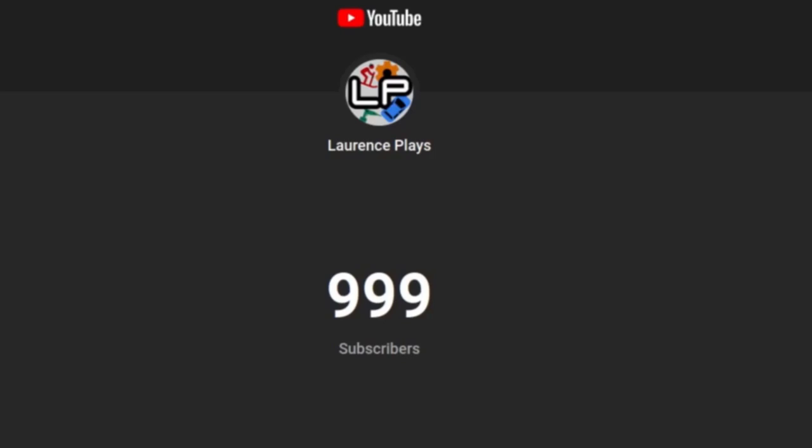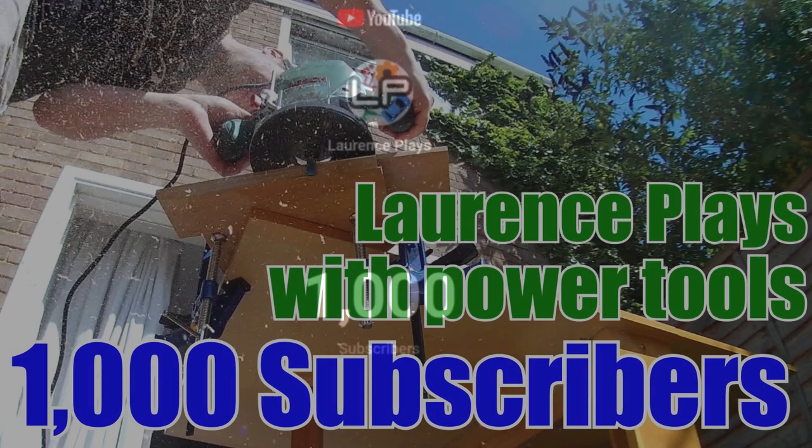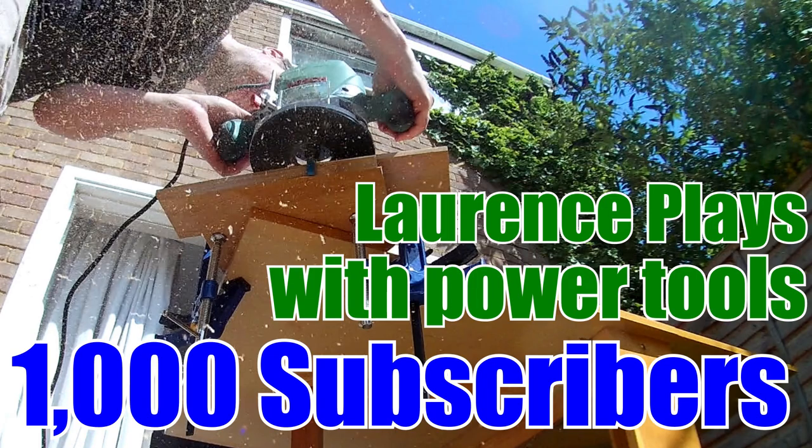Last week, I hit a very special milestone. My channel has finally gained its first thousand subscribers. So first off, thank you to everyone who's supported me so far on this journey, and if you're not already subscribed, maybe you can be part of that second thousand.